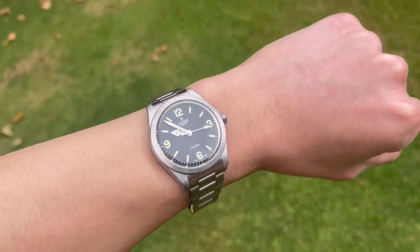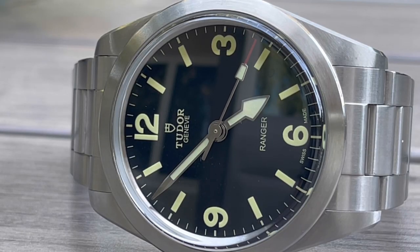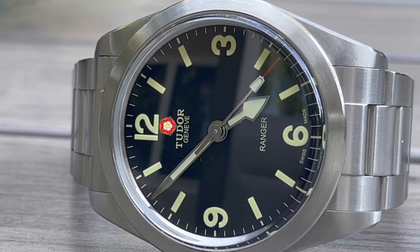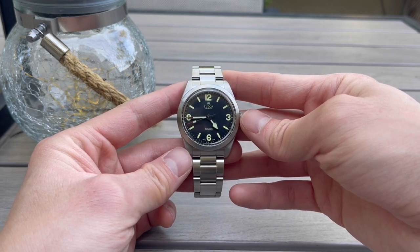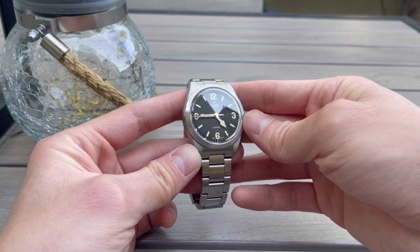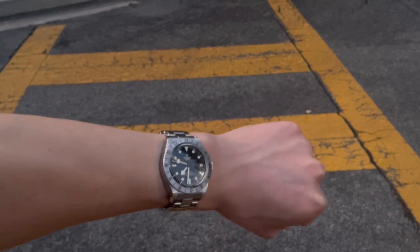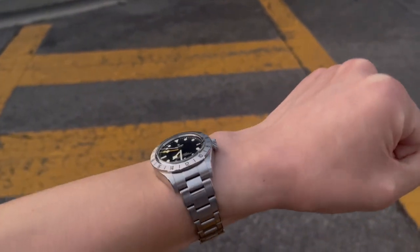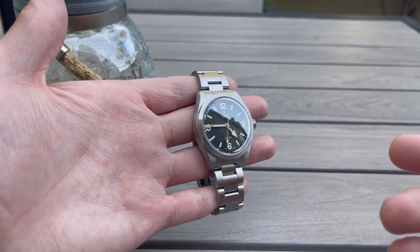Another design choice I think fans would appreciate is including the rose logo on the dial rather than the shield. I personally like the shield as it gives a modern touch, but the rose is something many fans would enjoy. Last but not least is availability — it's surprising that there are now wait lists for Tudor watches. There's a lot of hype, which brings it into Rolex territory with wait lists, and that overhype could potentially turn some people away from the brand. It could be a temporary thing, but it is something that could be frustrating to the average watch fan.